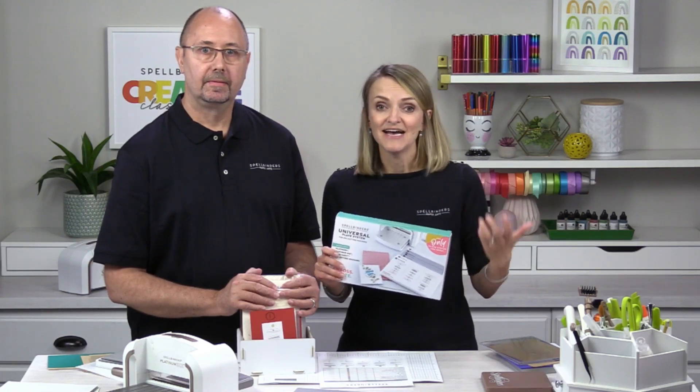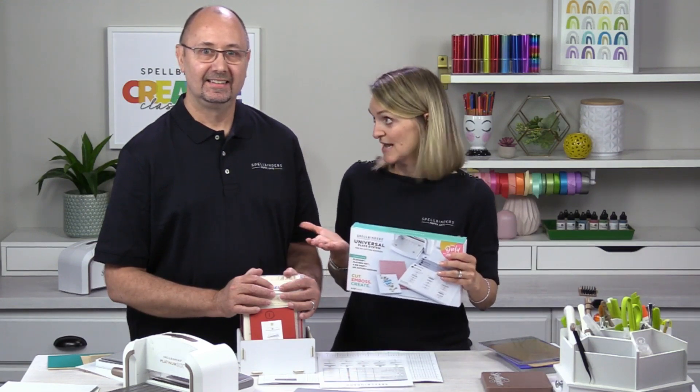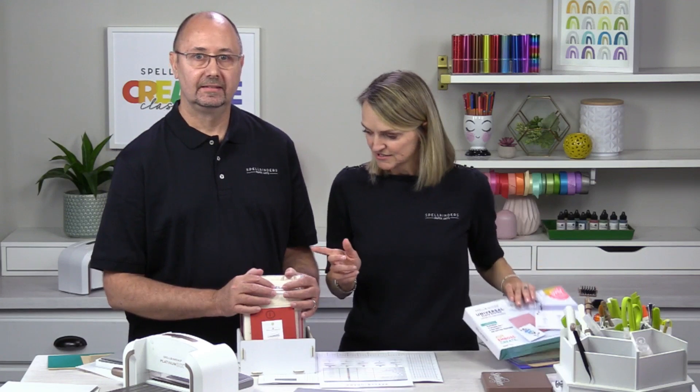This system works in both the Platinum and Platinum 6. The box we're launching now is the standard size. In time, these plates will be added to the machine offering itself, and there will be an extra-large size that goes in the Platinum machine when that launches — it will function the same way.